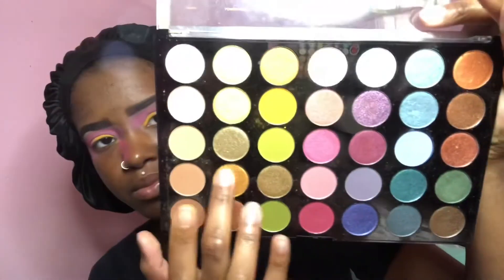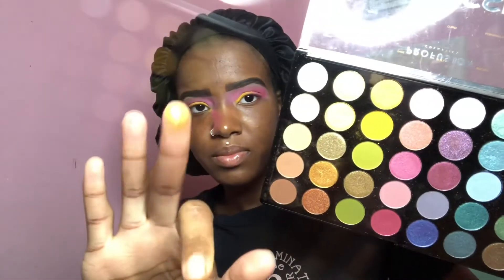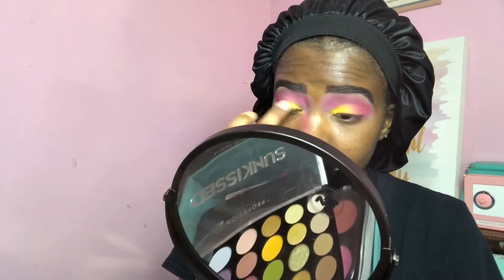To top that, I'm going in with this golden yellow shimmer shade, and it's just going to make that yellow pop on the lid.